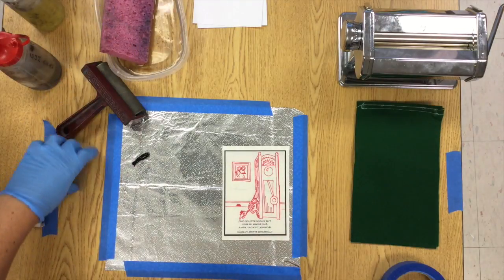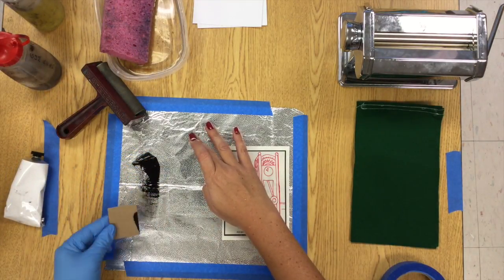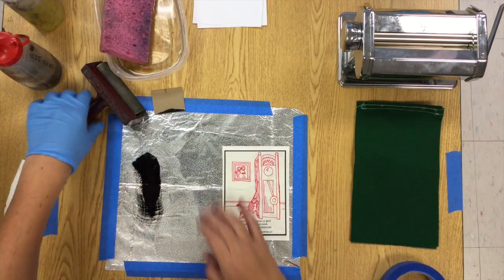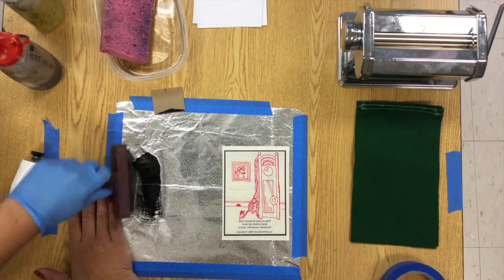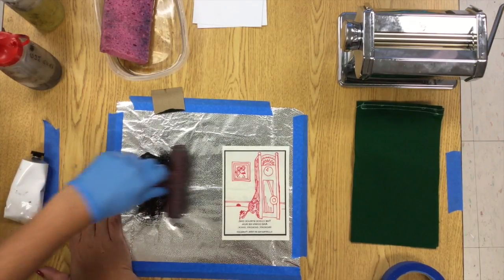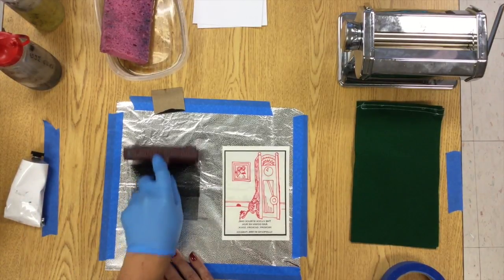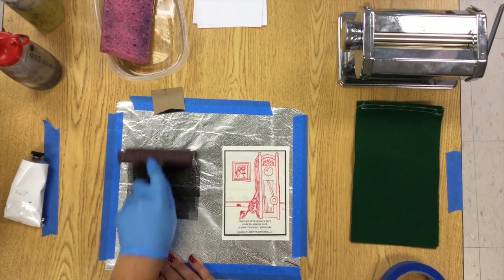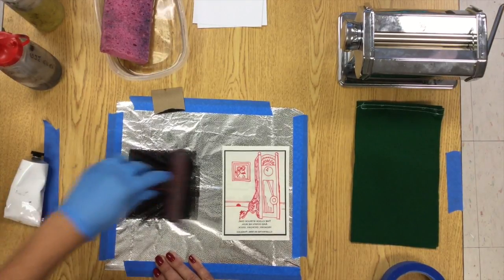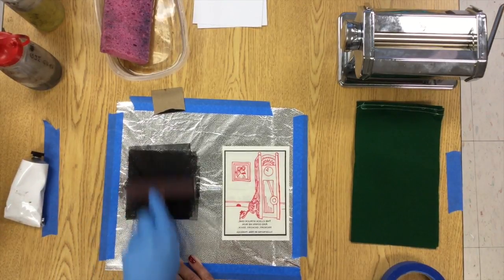If you've ever licked an envelope or a postage stamp, you are probably licking gum arabic. We're going to use it to help sort of glue the water to our plate — not really gluing it, but the gum arabic is going to help the plate stay wet while we're rolling up that oil-based ink over it. What we want is the plate to stay wet, but the sharpie to have the water beat off of it so that the oil will stick to the sharpie, or the ballpoint pen, or the crayon, or whatever you use to make your image.